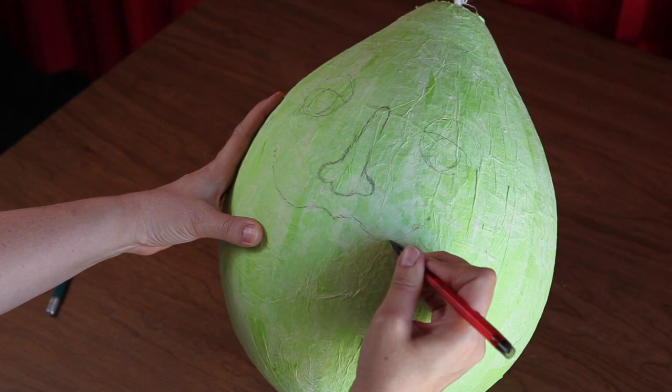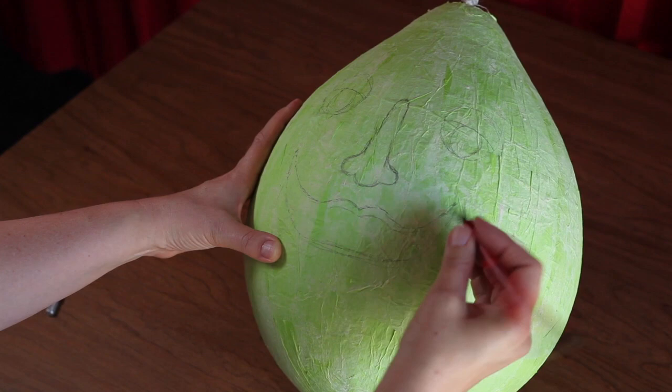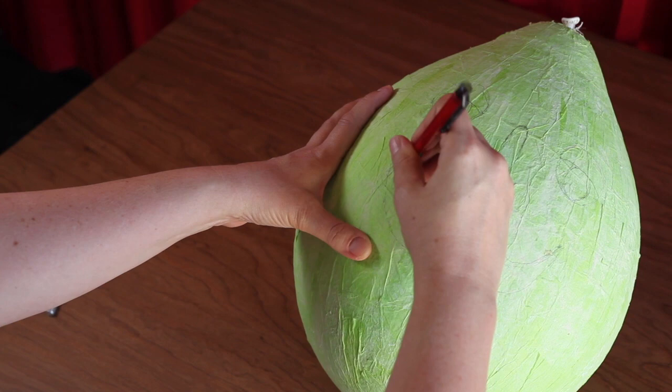Make a wide U shape to create the lower lip. Once lips are in place, draw a line running horizontally between the top and lower lip, making two rows of teeth. Leave a little more room on top so that the upper row of teeth is bigger than the lower.